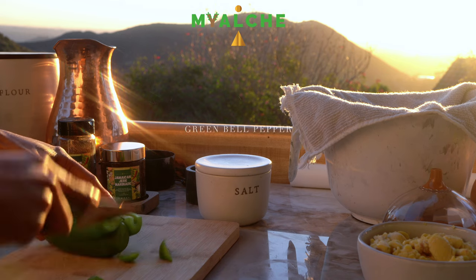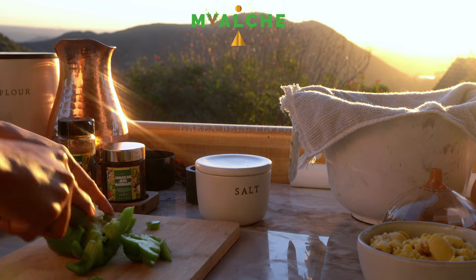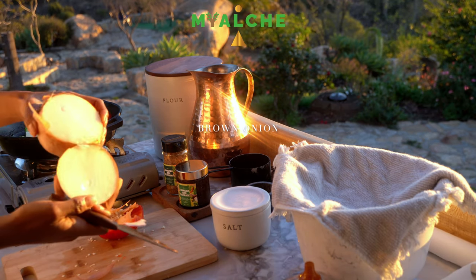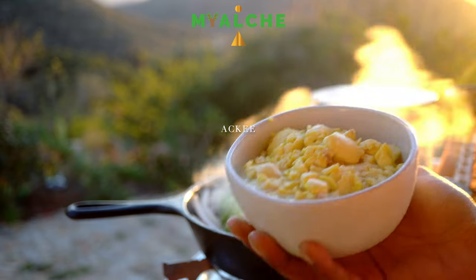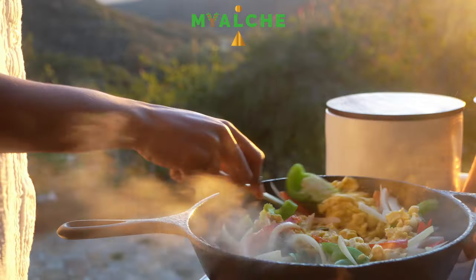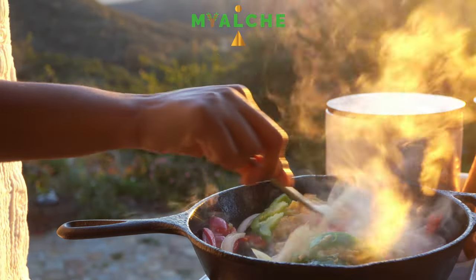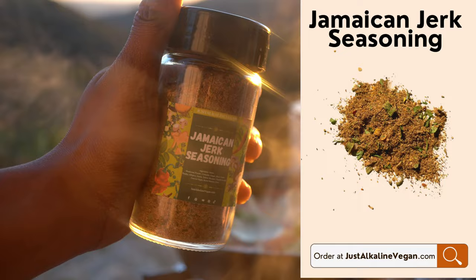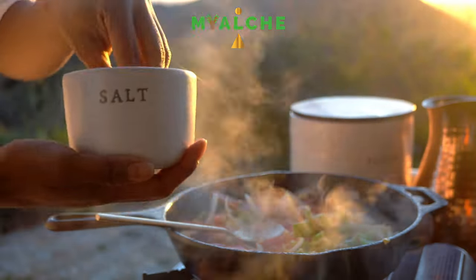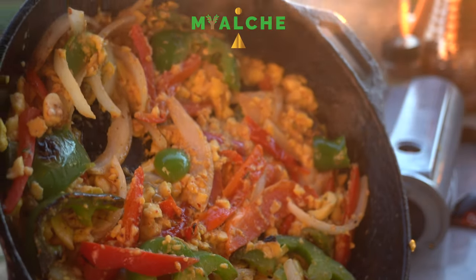Next, I'm going to be making our ackee. I'm going to be taking some green bell pepper, some red bell pepper, and half of a brown onion, and then removing the ackee. I'm just going to combine all of those ingredients in my cast iron pan, cooking in some grapeseed oil, and I'm going to be taking a little bit of our Jamaican jerk seasoning, followed by some seasoning salt to my liking.